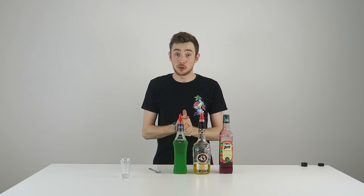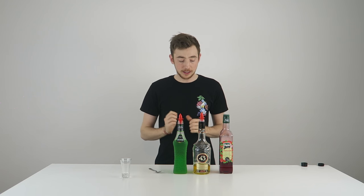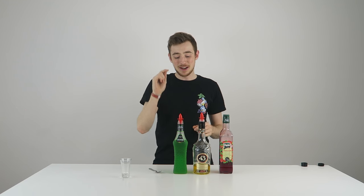What's up you guys, my name is Prantai and welcome back to another video. Today we're making another layered shot and it's the upside down traffic light. Why is it called the upside down traffic light? Well, because it looks like a traffic light but upside down.